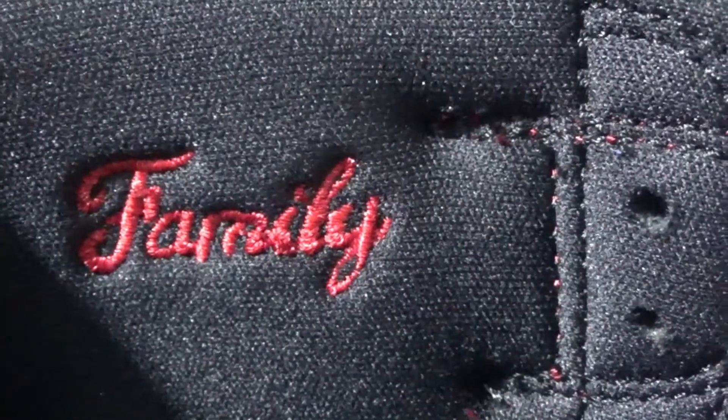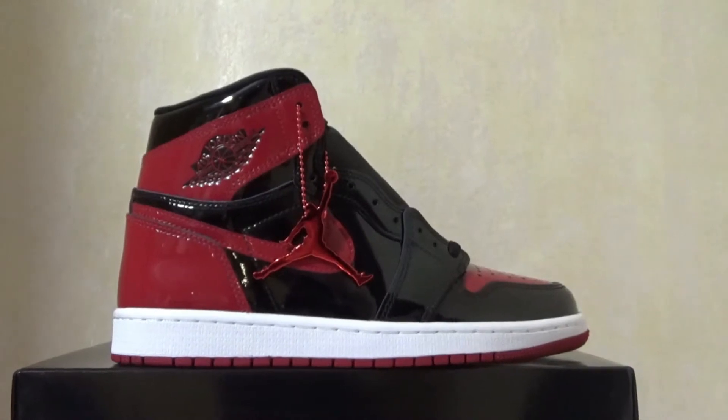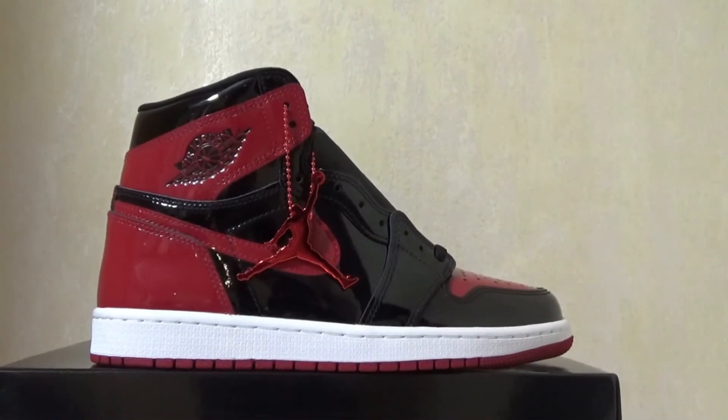We do have a family tag written on the inside for both pairs. For this pair, we can see the whole pair is made of all patent leather in red and black.